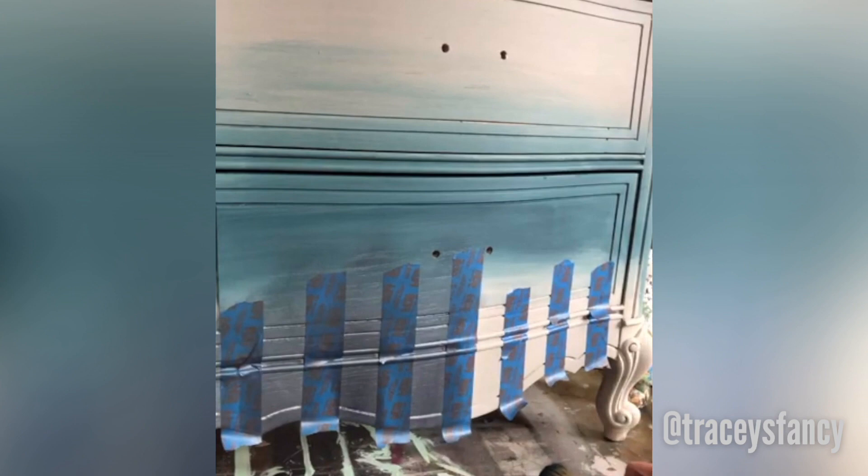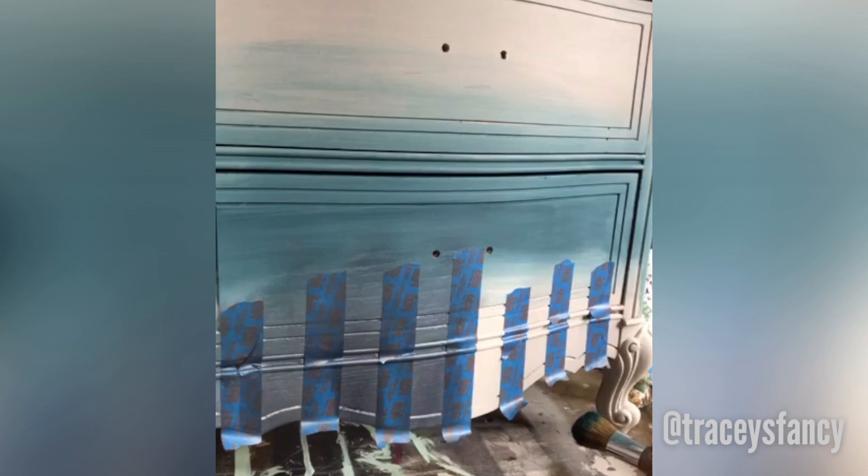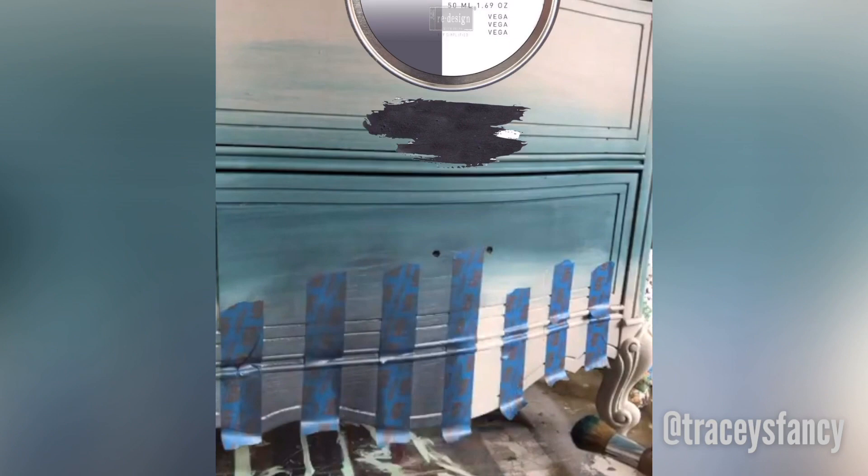I didn't want to use paint because I didn't want there to be a super definitive line, and I don't want to add a lot of water because I don't want it getting up underneath my paint. So a real easy way to do stripes when you just want to add the color without dealing with the wetness of paint is to use furniture wax. I wanted to use a charcoal paint like gravel road, and I've got a metallic one here by Redesign called Vega — it's a dark charcoal.